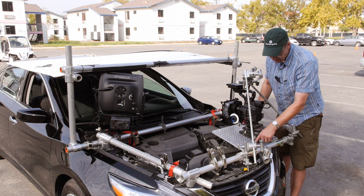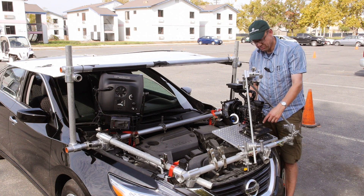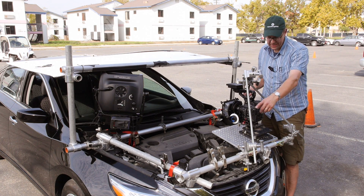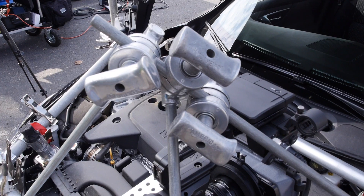Then a cheese plate and a ball mount, and a C300 with three points holding that on as well.